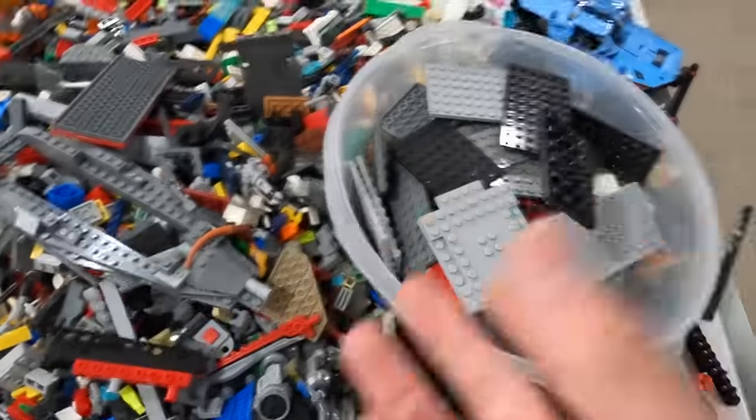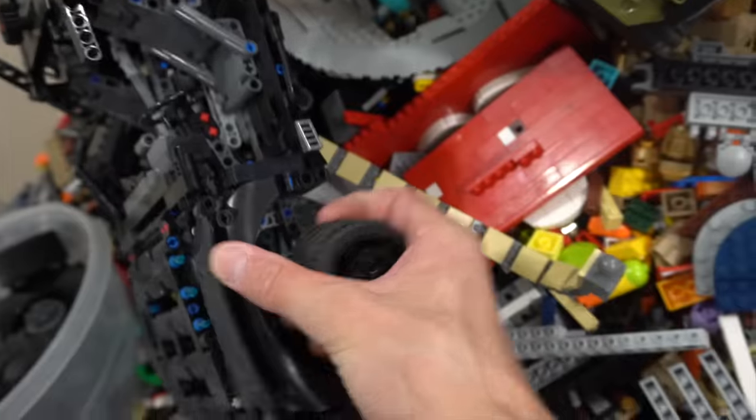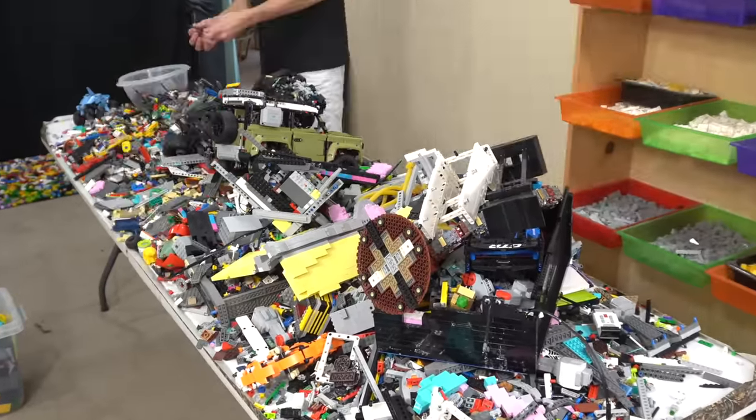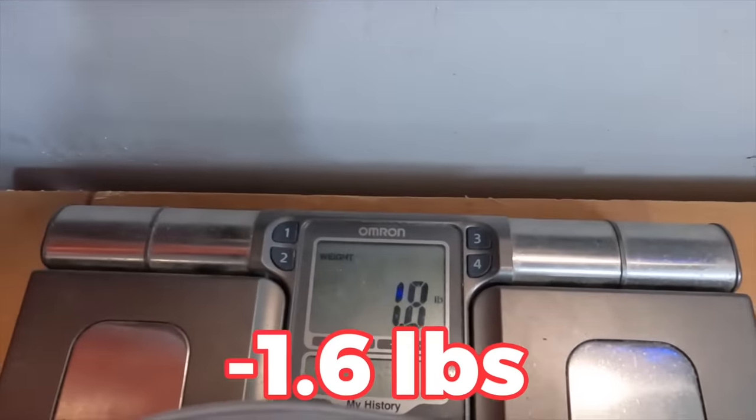The first tactic we're going to employ is grabbing all the big pieces. This can include big plates, big wedge plates, tires, wheels — anything that's really big that we can grab and put away to make the pile smaller, so we can see the little pieces. Hopefully that'll let us get rid of a few pounds just by doing that. That came out to 1.6 pounds.